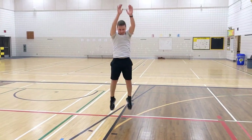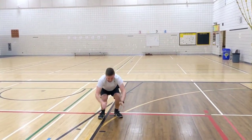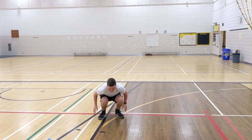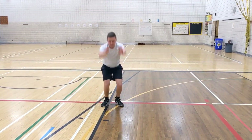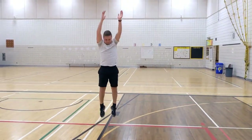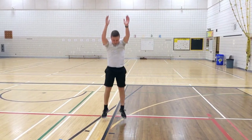You'll notice how he's getting nice and low with his legs, hands almost touching the ground, and then exploding upwards. The goal is to jump as high as you can. You'll notice how he's using his arms to gain leverage. Fifteen seconds left, Mr. Mose — keep it up, keep it up. Touch the sky, touch the sky.